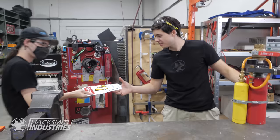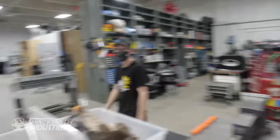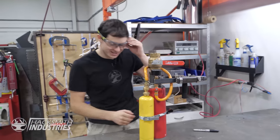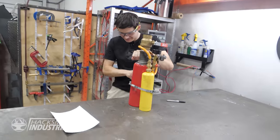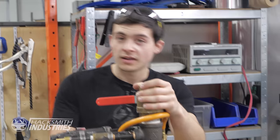Time to add the finishing touches. Tyler cut us a clear and simple sticker: Danger — Flamethrower. And there we go. After a full day of building, we have the most powerful and most practical flamethrower in the history of the Hacksmith channel.